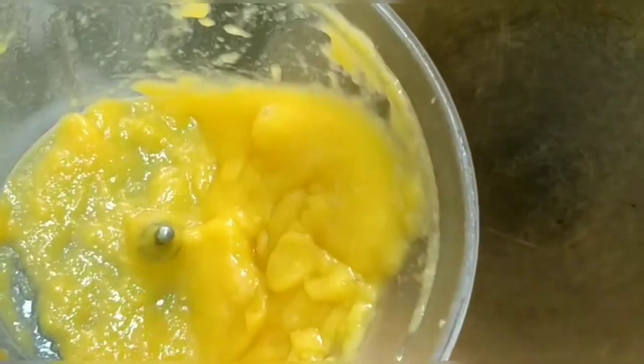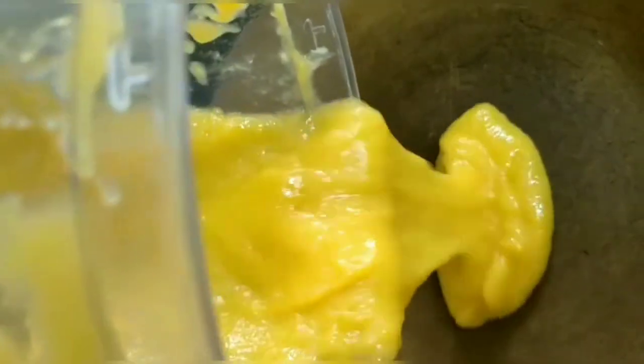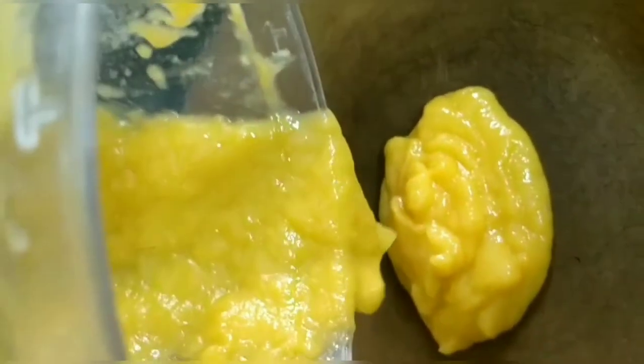After that, we transfer the paste to a non-stick pan in a hot pan. We will reduce it to a dark color.